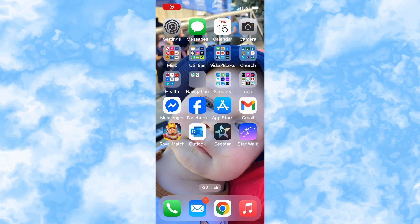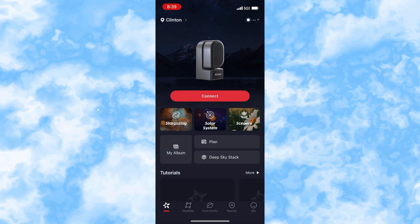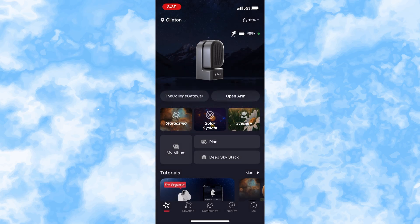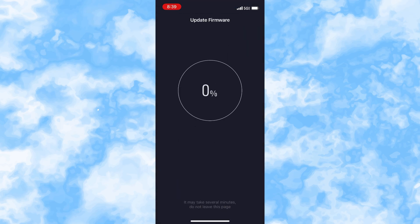The first thing I'm going to do is turn on my C-Star and then open the app to see if it does the app update. It gives me a notification that there's an update to the firmware. I just click 'now' and it does the update all by itself. If it doesn't do that automatically, we have done a video on a previous update covering how to do that by going to the app store, locating your app, and clicking update.